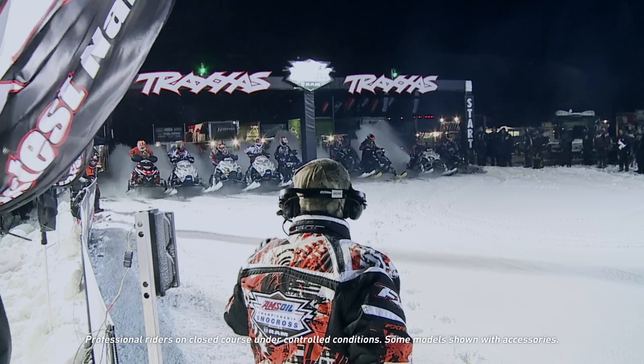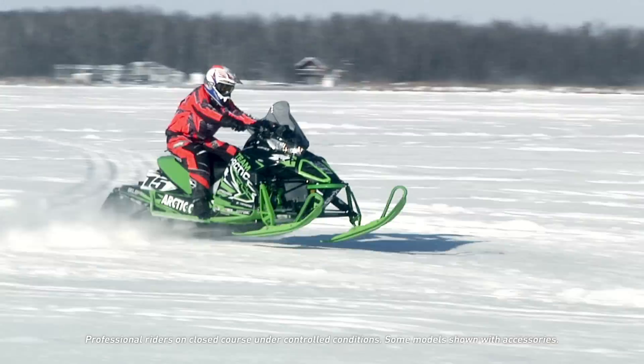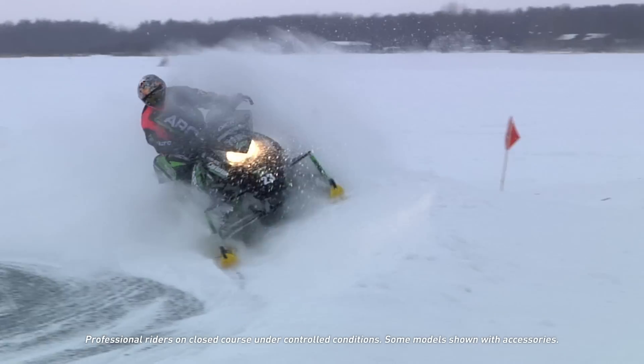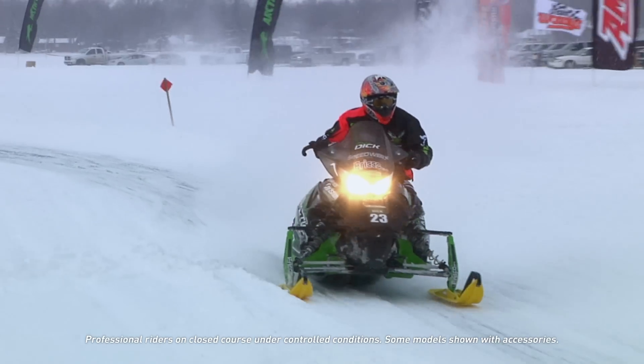In 2008, I became project engineer on the race sled, and that was my primary objective at Arctic Cat — to develop a new race sled both for snow cross, cross country, and some use in Enduros. That gave me the opportunity to really test my racing abilities and bring it back to the engineering.